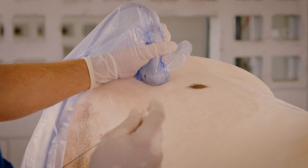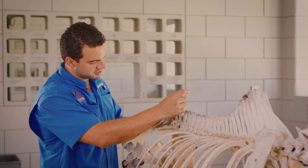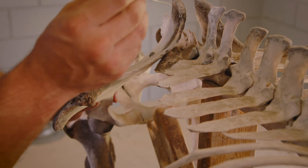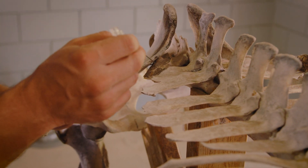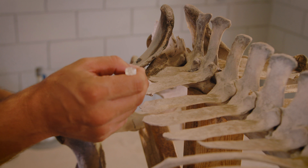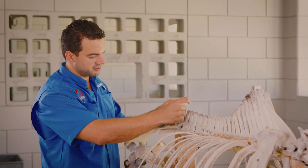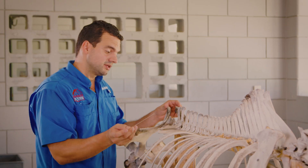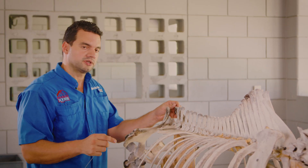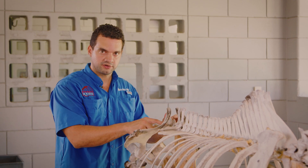We find out with the ultrasound where the entrance to the joint is. This is the pelvis, this is the sacrum — the junction between the pelvis and the sacrum is called the sacroiliac joint, and we put the needle right here in the sacroiliac joint. It's very important that we treat two parts: the cranial part and the caudal part of the sacroiliac joint.